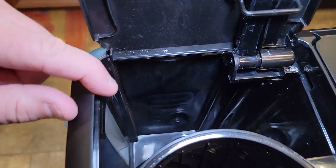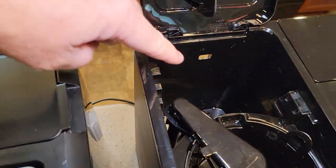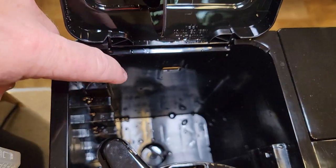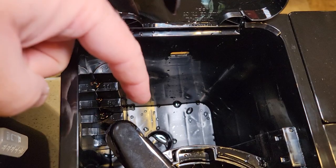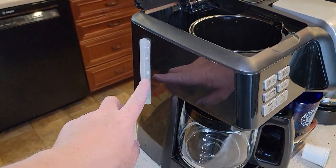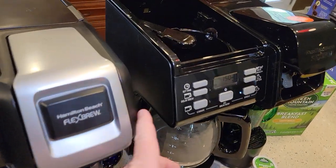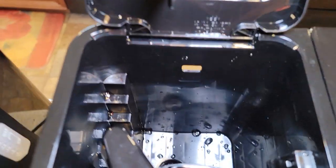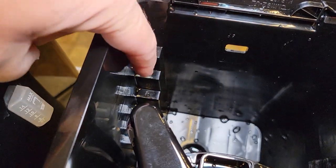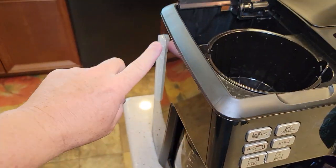The newer one has a big opening for the water and a place for a filter. The older one also has an extra big opening for the water and a filter slot. Neither one comes with a carbon filter. One thing I like about the older one is it has a water sight glass that lets you know how much water you've put in. The newer one doesn't have a sight glass — it's got these steps, and I don't necessarily like those. I would rather have a sight glass on the side.